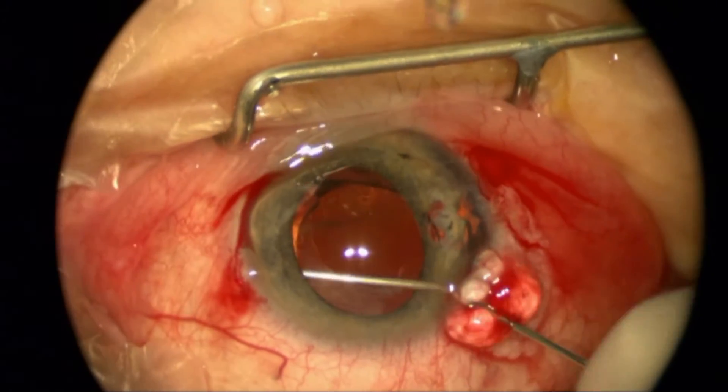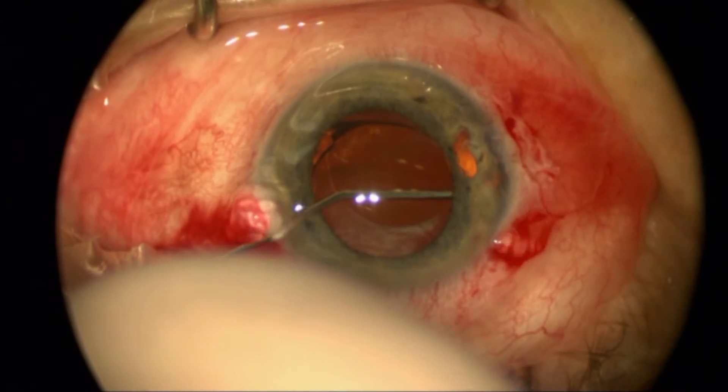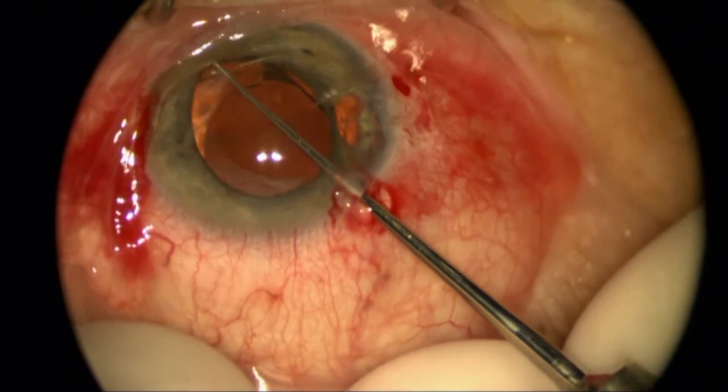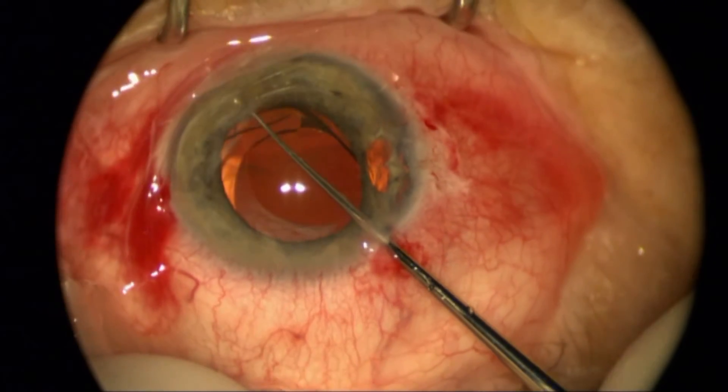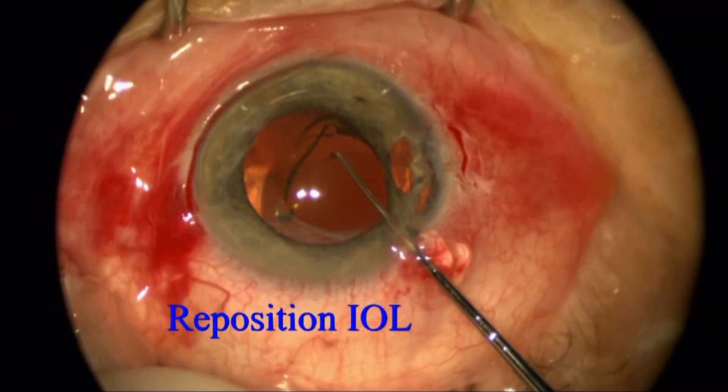I'm prepared to exchange the lens, but if I'm successfully able to open the bag completely and it's a good lens with the proper power — like it is here — I'm just going to go ahead and put this single piece lens within the capsular bag.